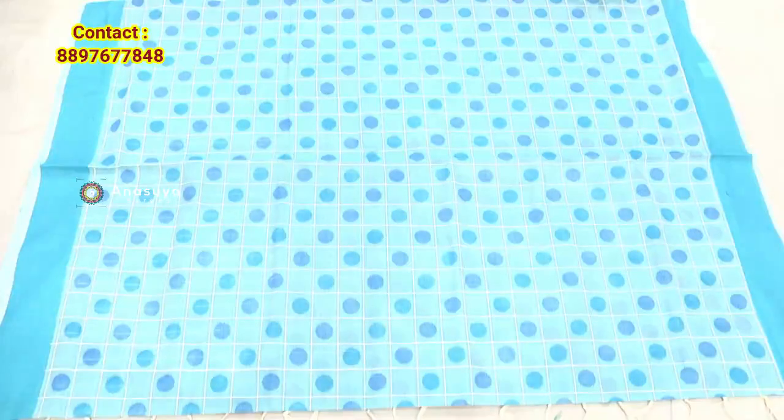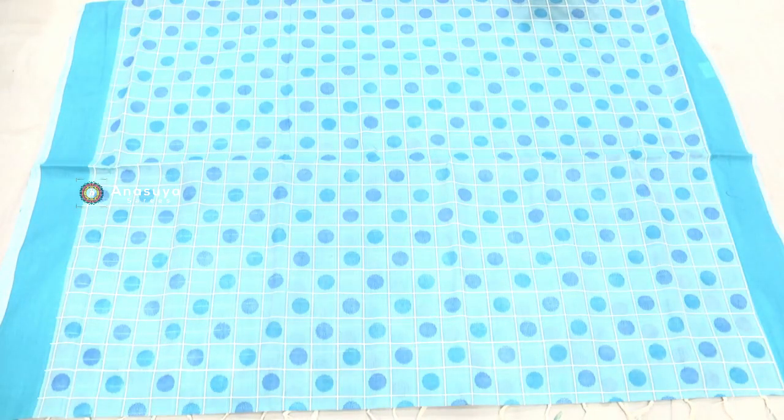Welcome to Mangalgiri Cotton Sari. Here we have a pair of cloths with Mangalgiri cotton. So here we fold our paller.